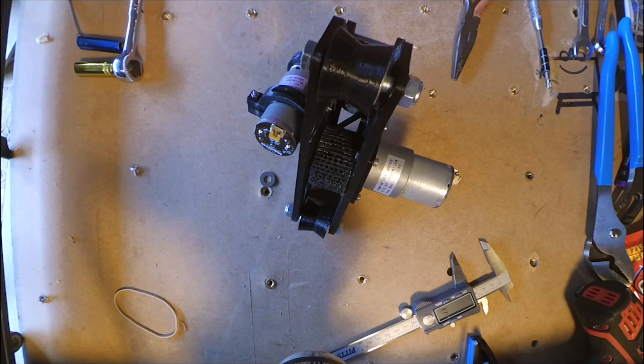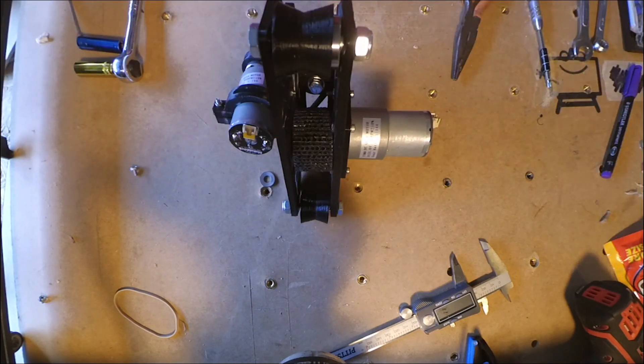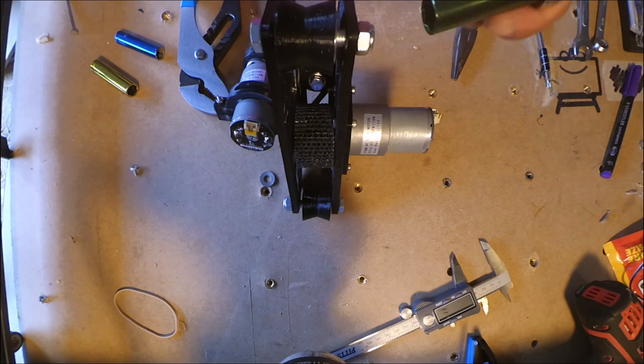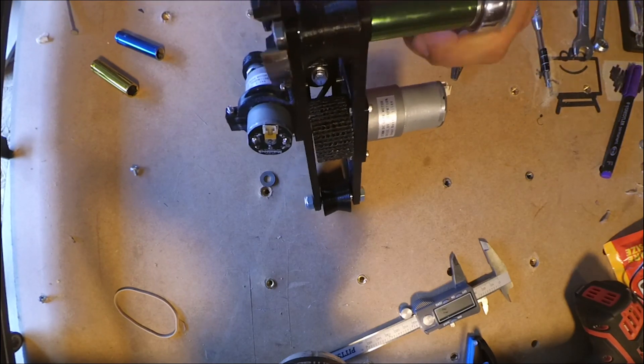I was having some issues with tolerances on those bearings — you saw it slip out a little bit there. It was making it too tight and not tightening up. It's actually an issue with the printer — my printer's a little bit out of whack. It wasn't printing very well; I tuned it up after this.